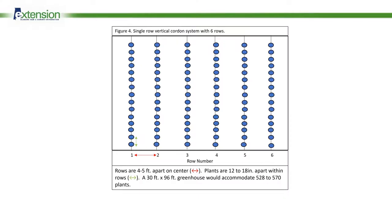With growing cucumbers, there are several options for plant density and arrangement in the greenhouse. Figure 4 shows a single-row vertical cordon system with 6 rows in a 30-foot wide greenhouse. These rows are going to be 4 to 5 feet apart on center, with plants placed directly under the steel cable on each row. Plants will be about 12 to 18 inches apart within the row. So a 30 by 96 structure could accommodate 528 to 570 plants depending on how they're spaced.